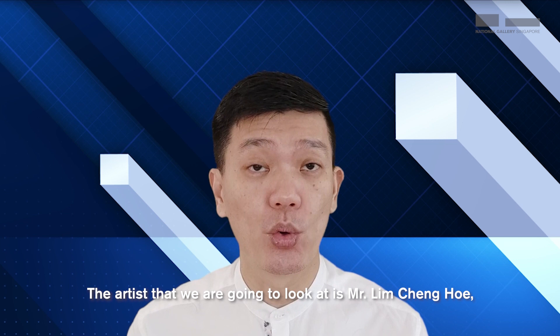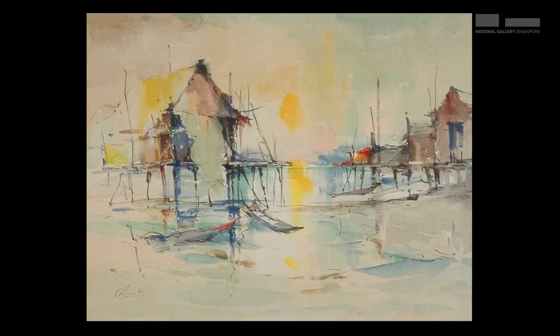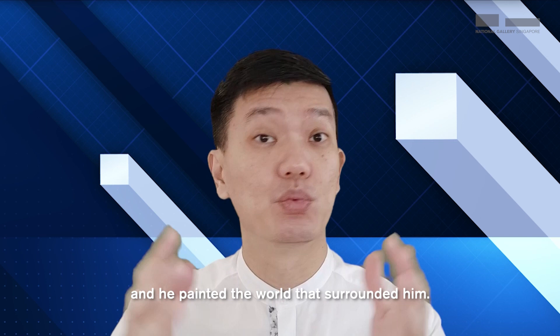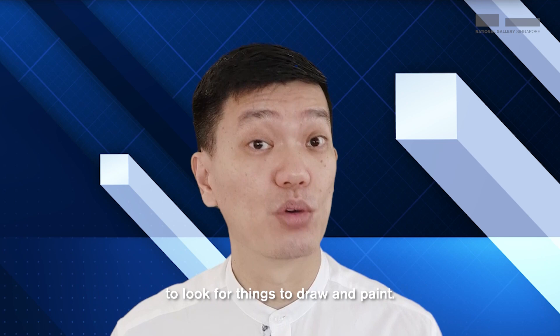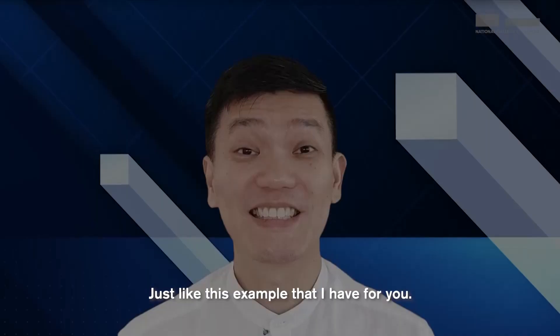The artist we're going to look at is Mr Lim Cheng Ho and his work is titled Nocturne. If you answered a fishing village, you're absolutely right. Mr Lim loved working outdoors and painted the world that surrounded him. He would often go around Singapore with his fellow artists to look for things to draw and paint. Mr Lim used Impressionist techniques, blurring details and replacing specific shapes with broad colours.